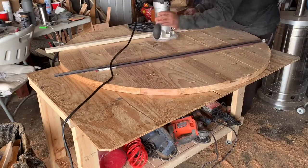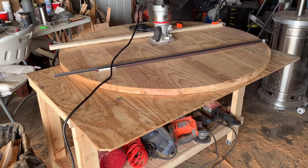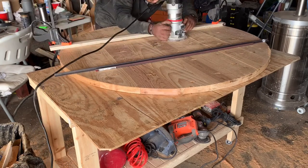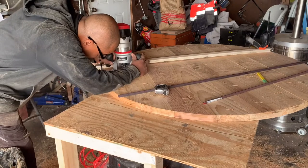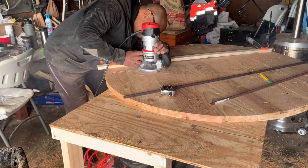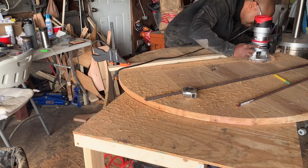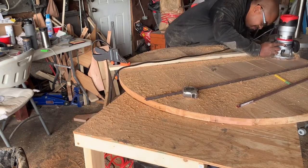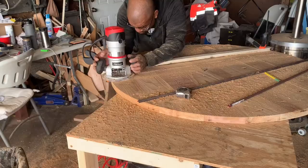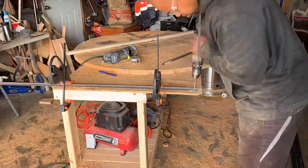Since I already had the lines drawn in from my beam support, I just needed to make a railing system so that my router would stay directly on the path of that line. Once that's cut in, I can cut my railing down to size and then drill the holes so I can secure it to the bottom of the table.